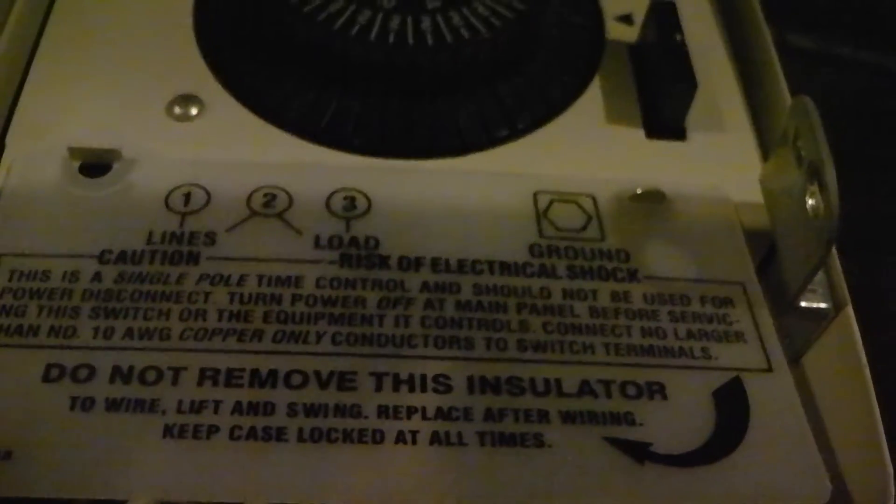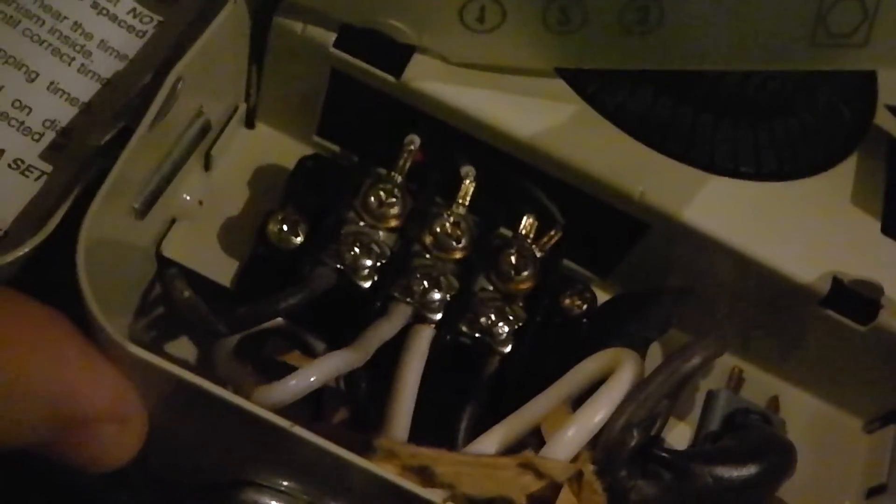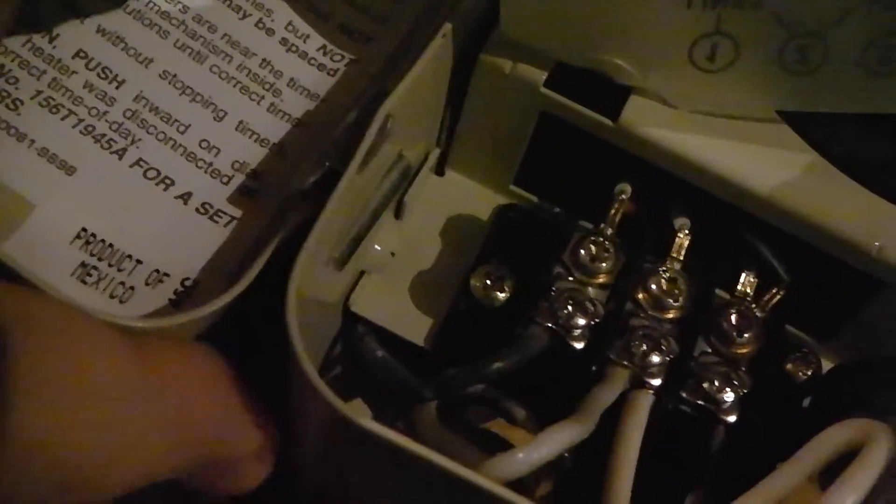The directions tell you right here what's the load and what's the lines. If I open this up, I'll show you how I wired it. On the left side, you'll see there's white and black — the white wires go in the middle, and the hot black one comes on the left side. Then on the right side, I used conduit because it's hanging wire: just a straight pipe with a 90-degree coupler coming down to the electric water heater.